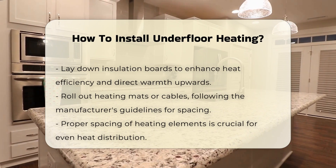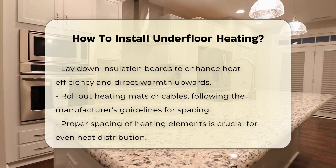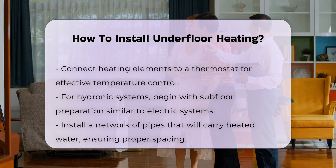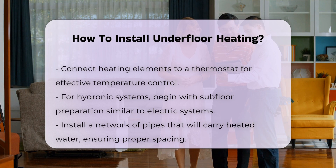Once the insulation is in place, you can roll out the heating mats or cables according to the manufacturer's guidelines. It is crucial to maintain the correct spacing to ensure even heat distribution. After laying the heating elements, connect them to a thermostat for temperature control.